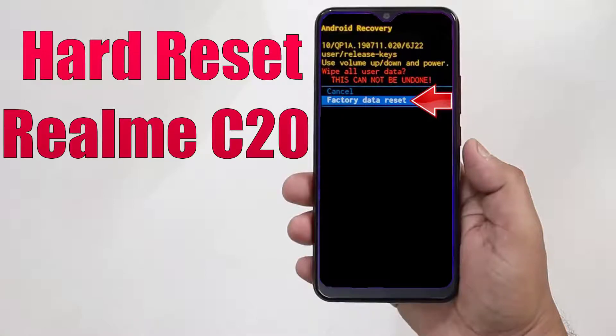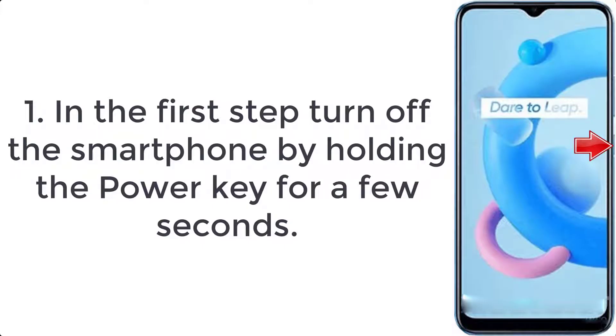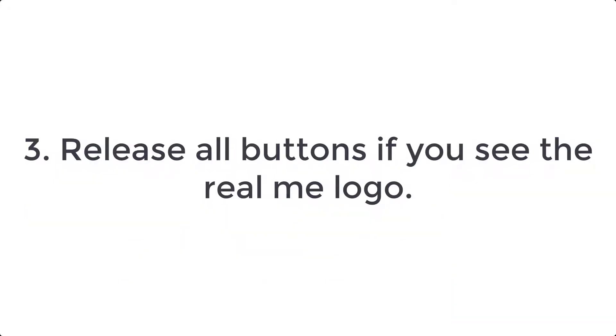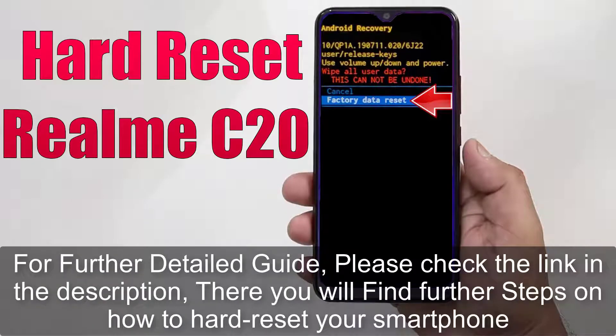How to hard reset Realme C20. Step 1: Turn off the smartphone by holding the power key for a few seconds. Step 2: Press the volume down and power buttons together for a couple of seconds. Step 3: Release all buttons when you see the Realme logo.